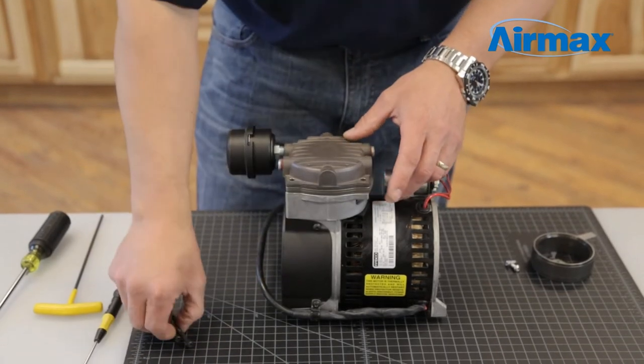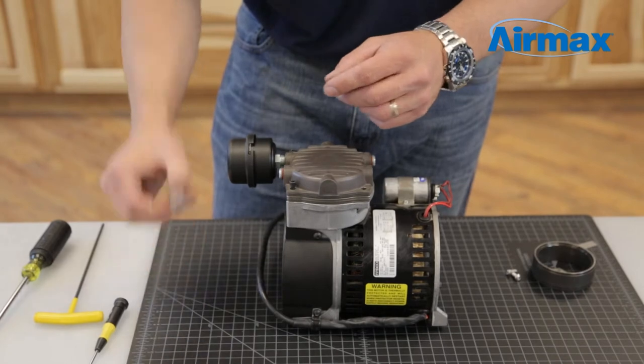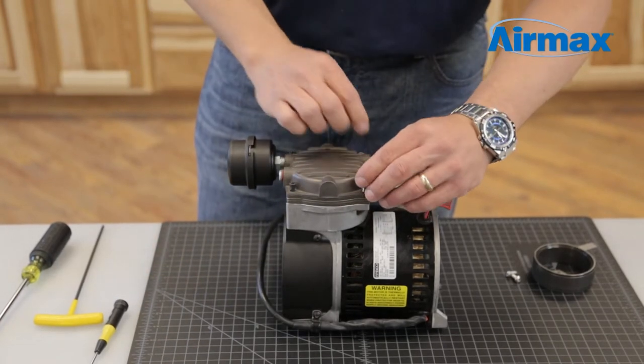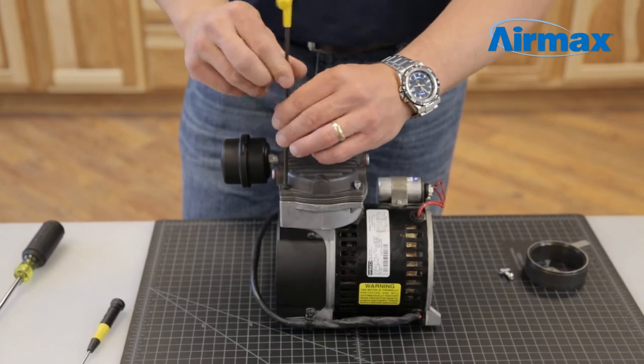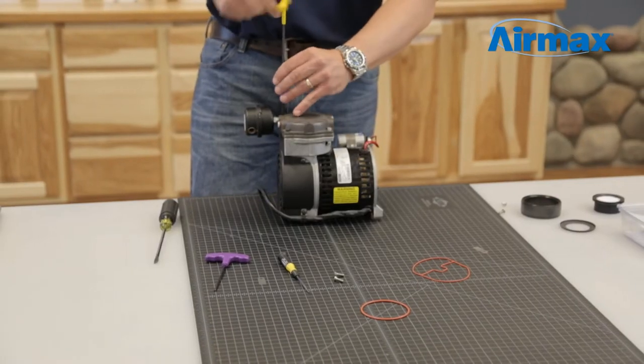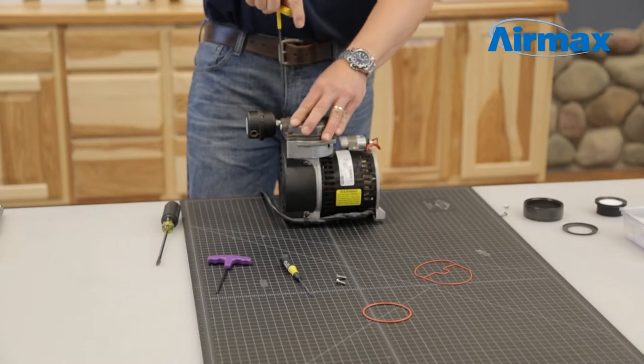Ensure everything is aligned properly. Reinstall the four screws using a 5/32 inch allen wrench onto the compressor to secure the cylinder head. The recommended torque for the screws is between 33 and 36 inch-pounds. If you do not have an inch-pound torque wrench available, tighten the screws firmly with your allen wrench.